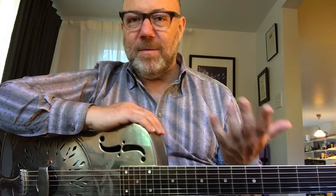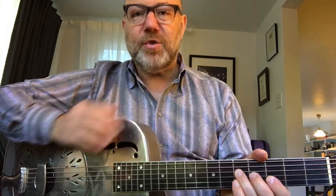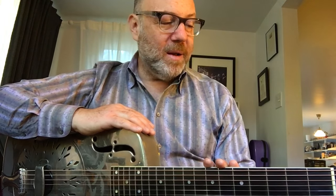When we verbalize it, we say 'G over B' — that's the most common way to say it. What it is: a G chord, or a G triad, with B in the bass. So the front part of the slash chord tells you what the basic harmony is, and the letter after the slash is just a bass note. It might seem complicated, but it's really — hopefully — for clarity.